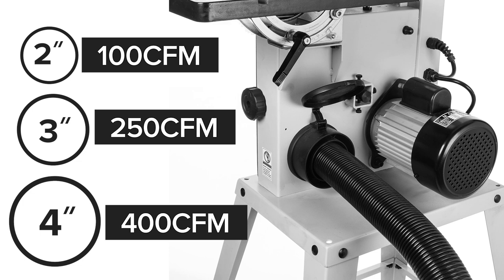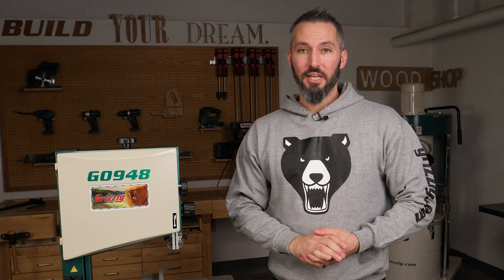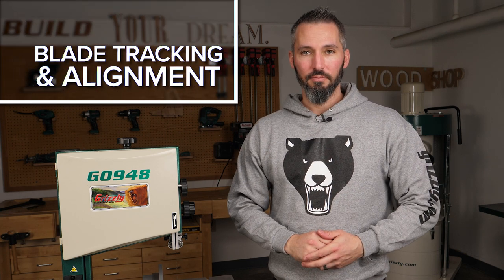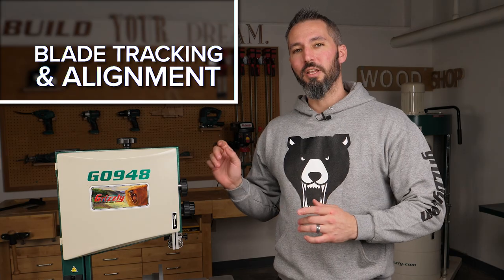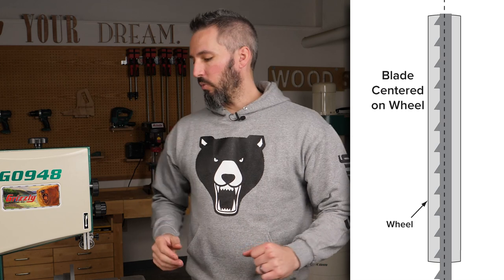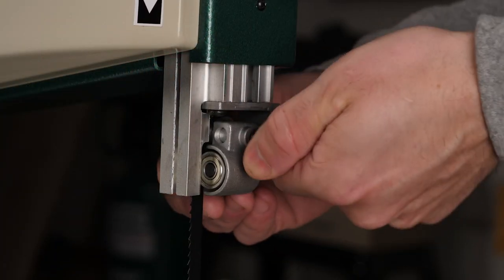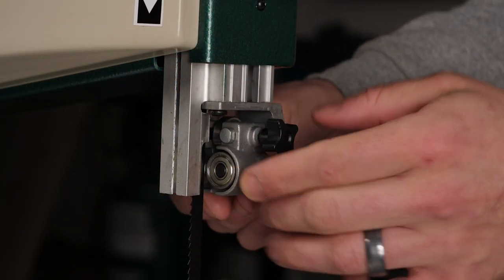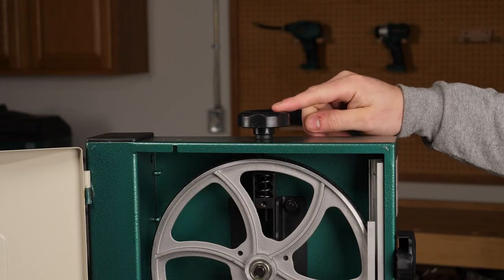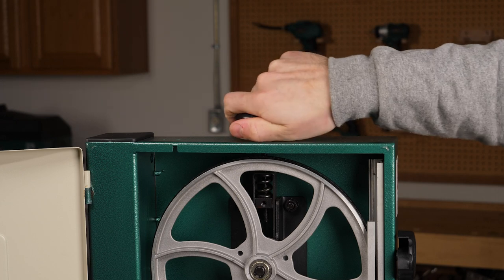We have one final step before the test run, and that is the initial blade tracking. To track the blade, you want it dead center of the wheel. Start by loosening your guides top and bottom. With the blade guides moved aside, tension the blade using the knob on top — this will increase or decrease tension.